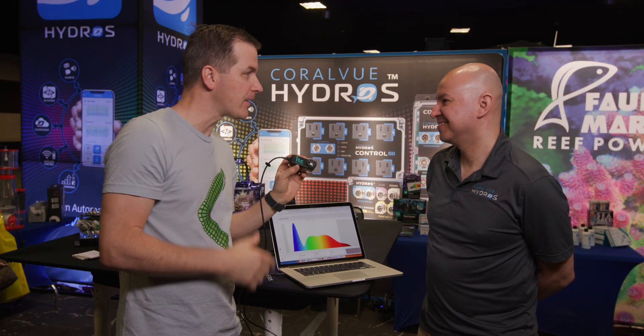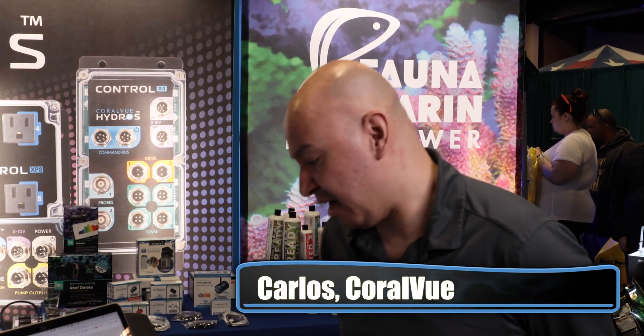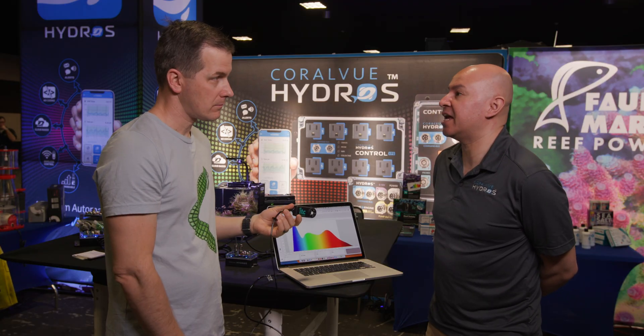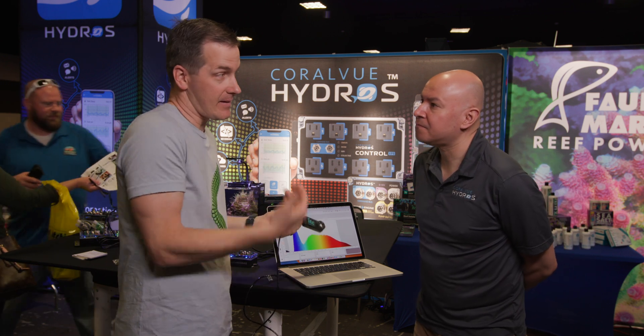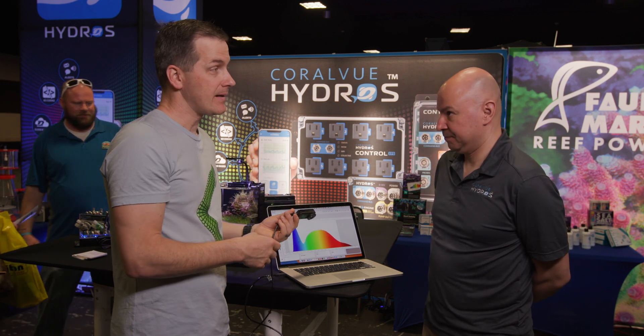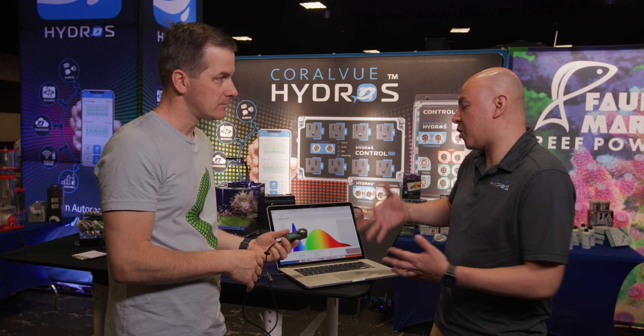It's a power meter, but there's more. Carlos explains: it can also measure spectrum, giving you the Kelvin, lux, and peak — so it's not just a power meter. It gives you an accurate spectrum of whatever light you point it at.